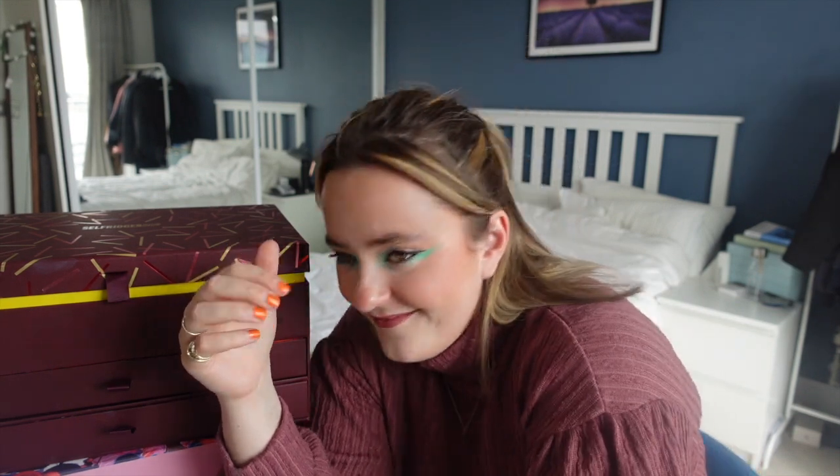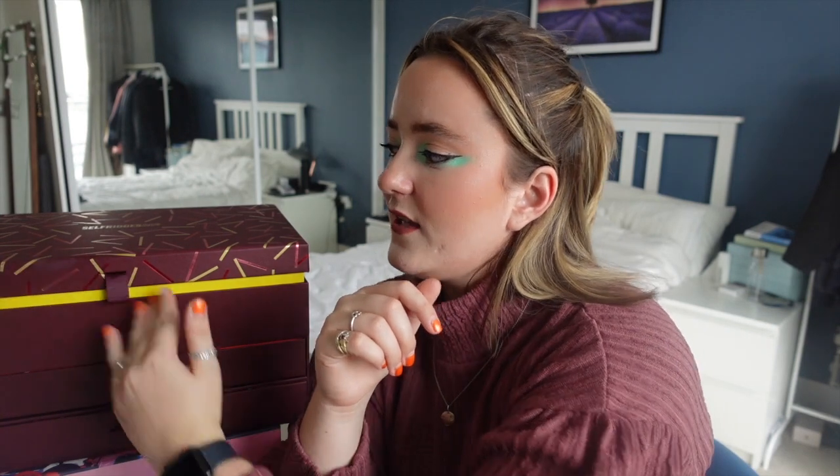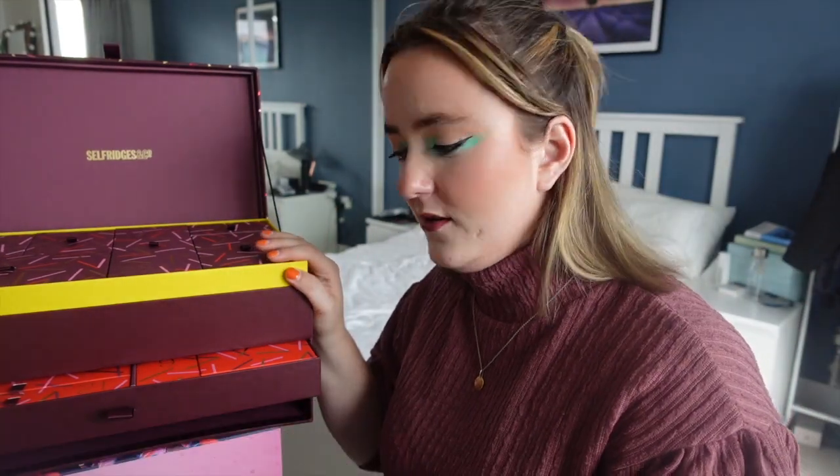Welcome back to another video. Today we're doing another advent calendar unboxing — this time it's the Selfridges advent calendar. I've seen the vlog where I cried over this one. Is that embarrassing? I've clearly got a little bit of makeup smudge on it. This is the first time I've ever had this advent calendar, so I have no idea what treasures are in store. It's got a top bit with boxes and two drawers. It also smells delightful — like walking through the perfume counter at Selfridges.